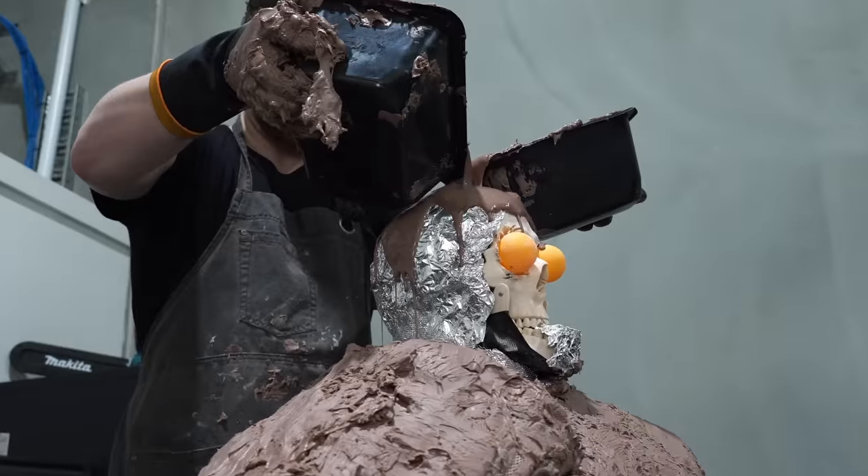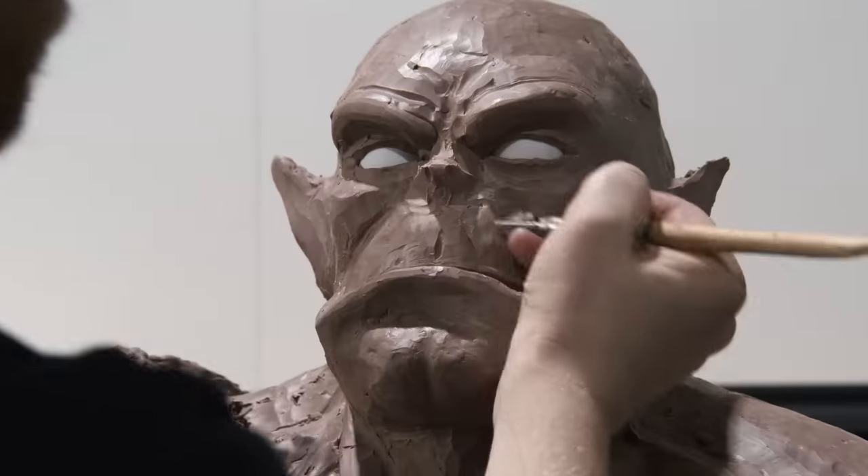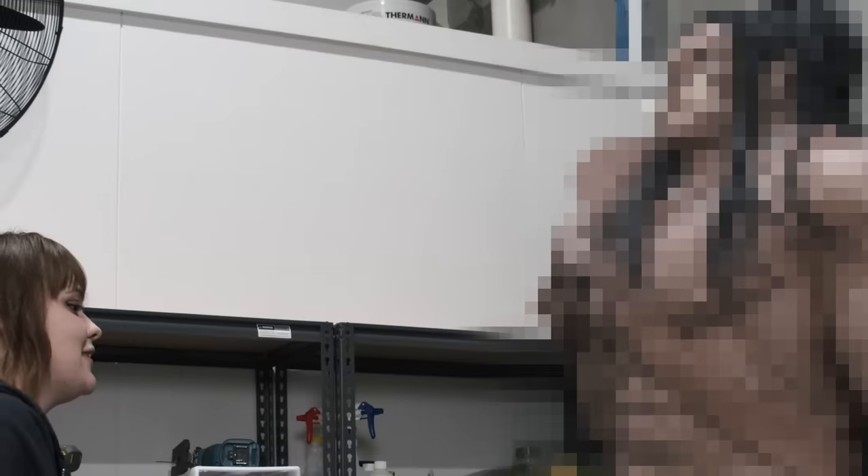In this video, I'm making the biggest sculpture I have ever attempted — a giant life-size monster. Oh my God, that's sick. He's a big lad. I'm a little intimidated, I'm not gonna lie.